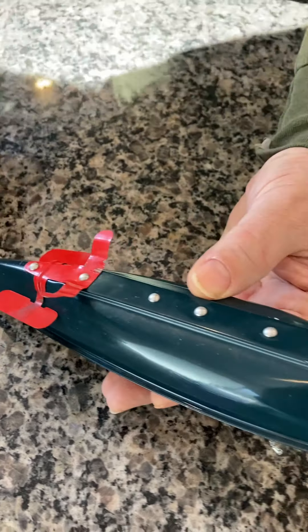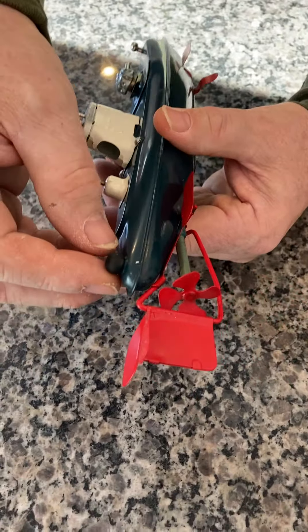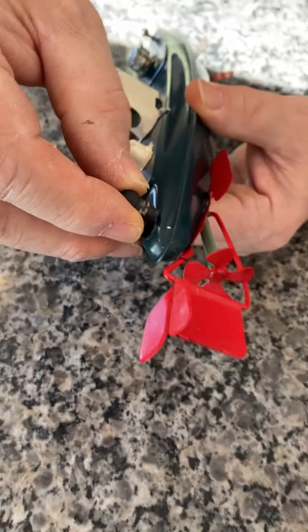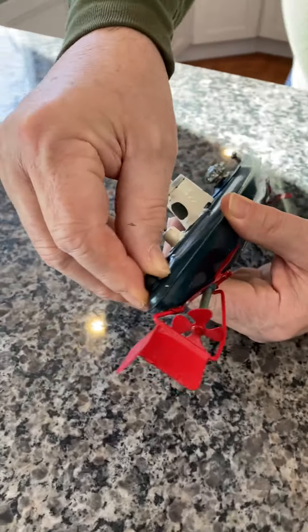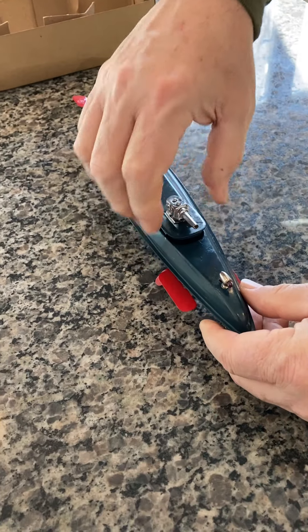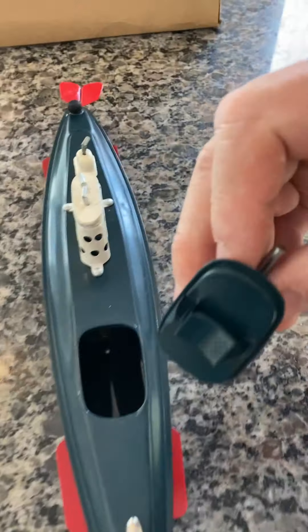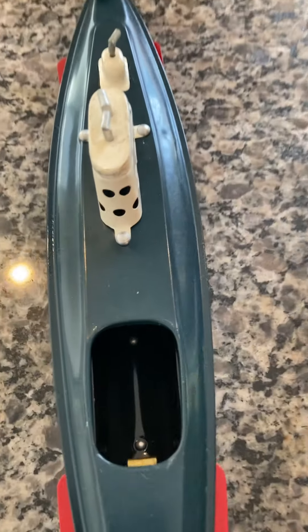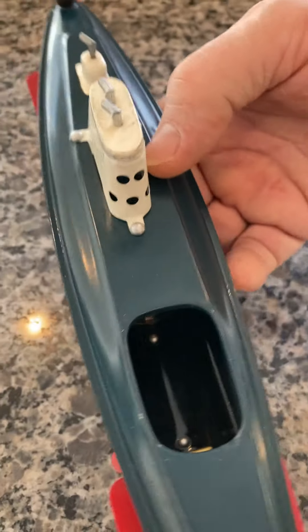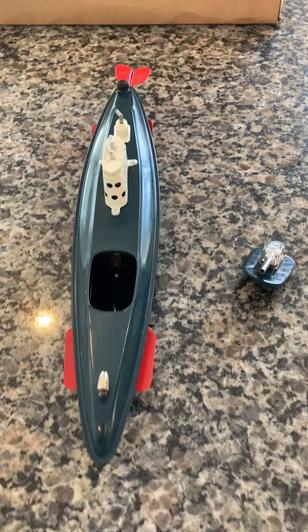It is old. Back here you have the original plug, which comes out so you can drain it — it is designed to go into the water. The front section is where the battery goes. The cannon lifts out. You can see it's designed to hold the battery snug. Inside is a battery compartment. You can see the brass contacts are in beautiful shape — the front one and the one in the back — and these are original. It takes one size C battery.